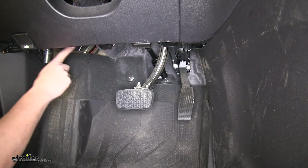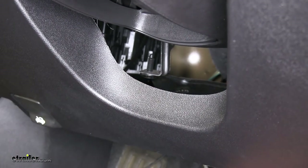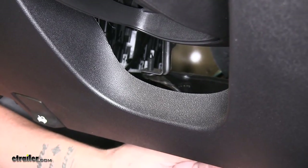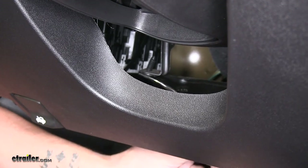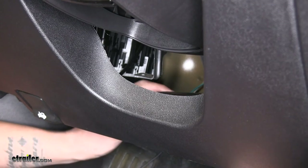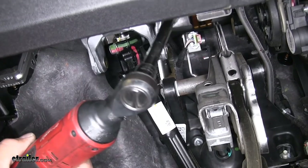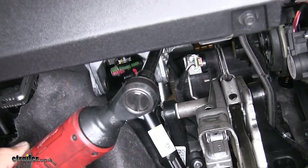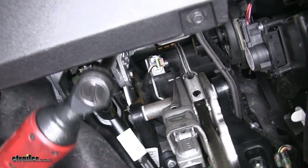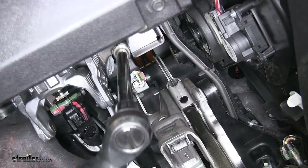To begin the stoplight switch installation, we're going to need to remove this ductwork. There's going to be a push-pin fastener holding it in place right underneath the dash. You can grab a trim panel tool or a flathead screwdriver — just come underneath the push pin and start working it out. Once you have that loose, pull out towards the outside edge and the ductwork will come out. Now if we come underneath just to the right of the steering column but to the left of our brake pedal arm itself, there's going to be a nut — we're going to be using a 13mm socket to pull it off.